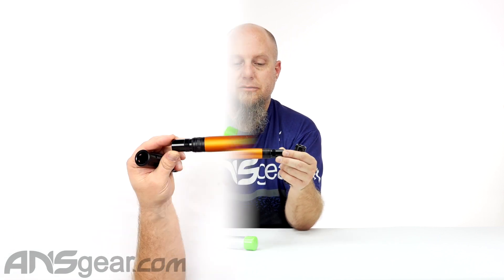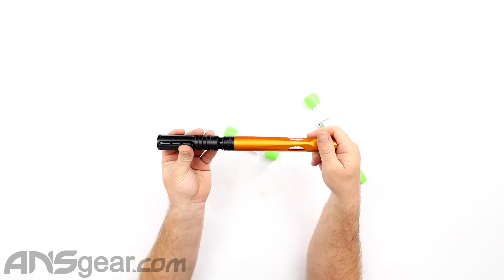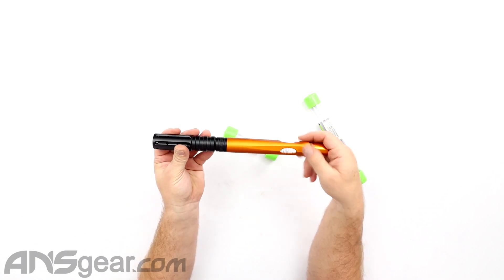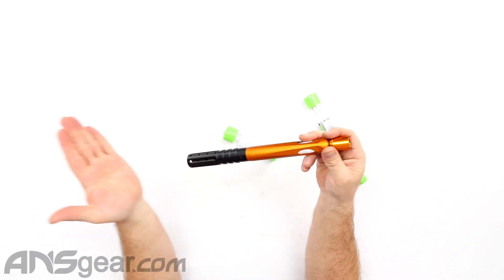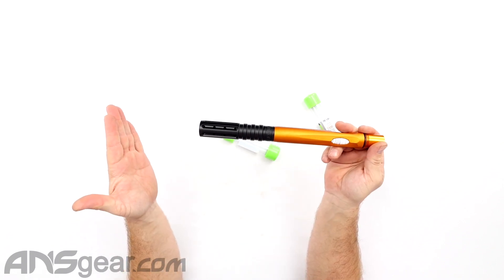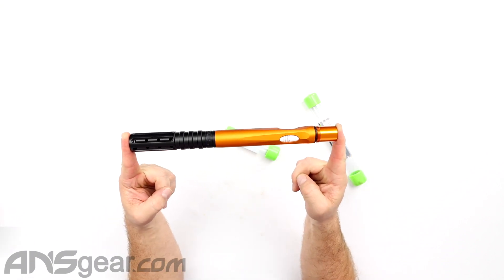I've got an FR back right here. We've got our adapter on the front, or joiner. You can take that and just screw this right on. And now effectively we've taken a 14-inch barrel — which would have been 14 inches with the standard tip on it — and brought it down to about 11, 11 and a half inches, definitely making it smaller.